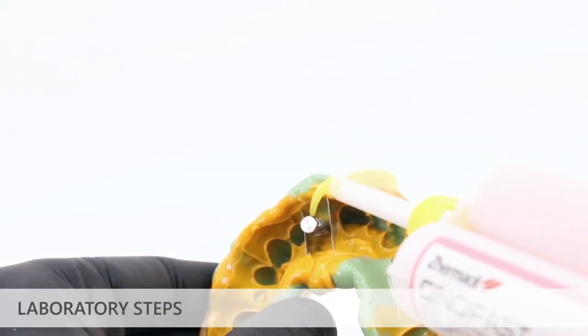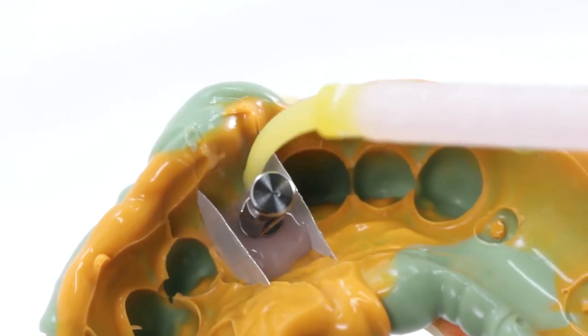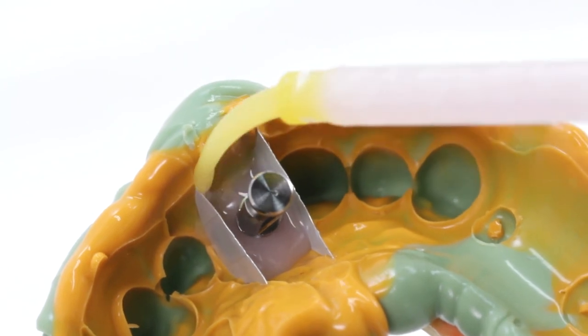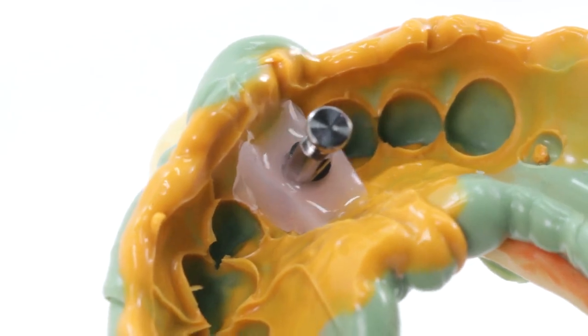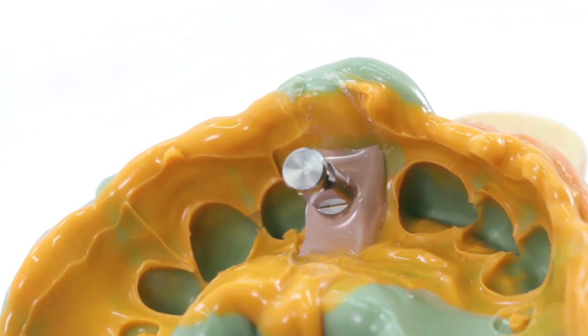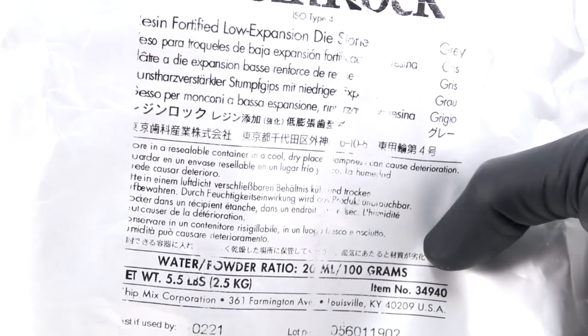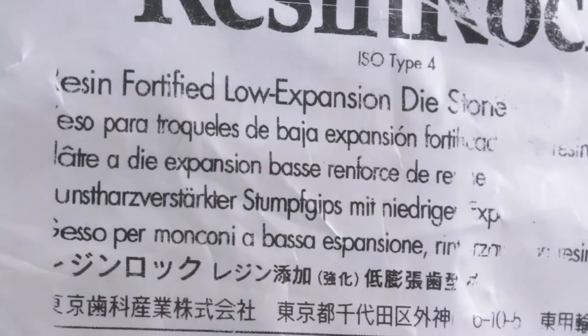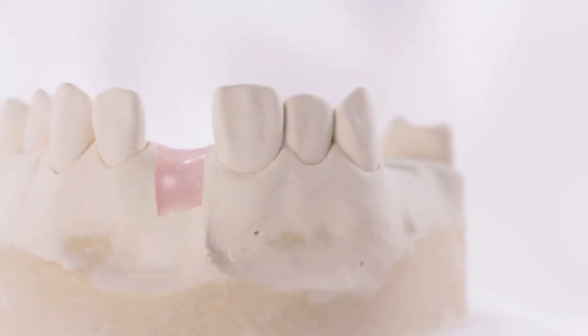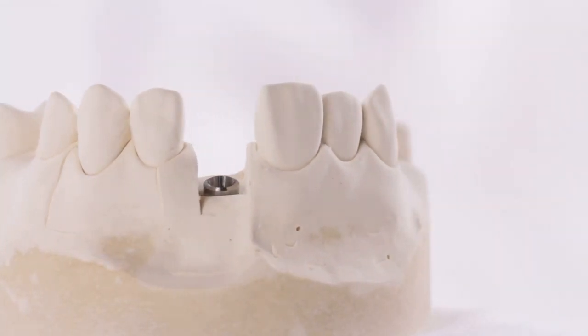The following steps are typically carried out in the dental laboratory and are not necessarily performed by the restorative clinician. Syringe soft tissue replica material around the impression coping and implant analog, ensuring that at least one to two millimeters of the implant analog neck is covered, then trim as needed. Pour the impression using ISO type 4 dental stone with low expansion and high hardness properties. Trim the dental model, articulate, and proceed with fabrication of the implant prosthesis using normal laboratory protocols.